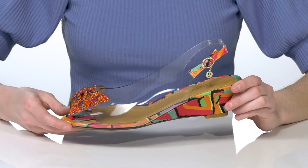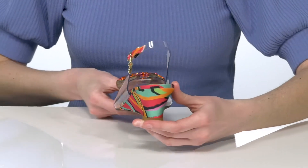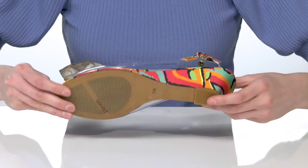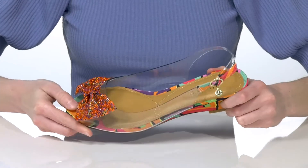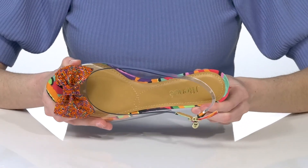They come in a few different styles. This is the retro pair, which has a very 60s-inspired textile wrapping around the wedge heel. The outsole is textured for traction, and inside they have a memory foam cushioned footbed for comfort.